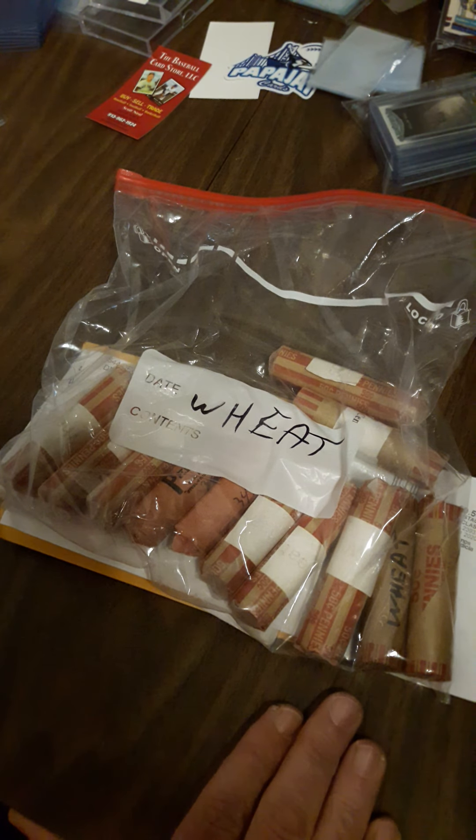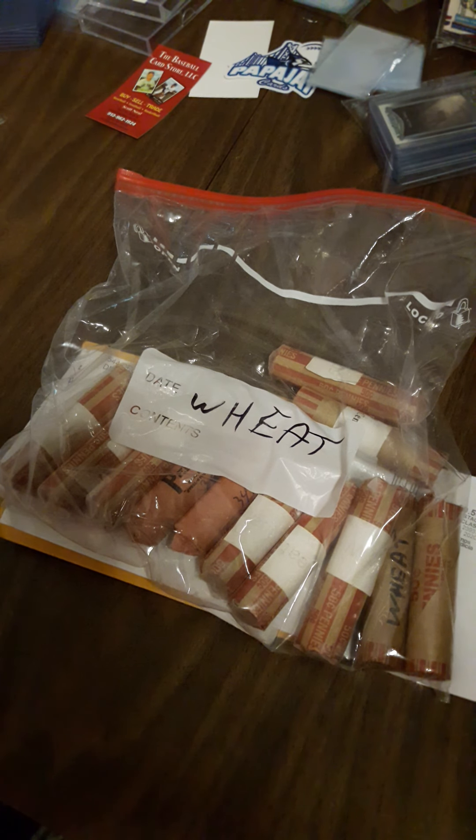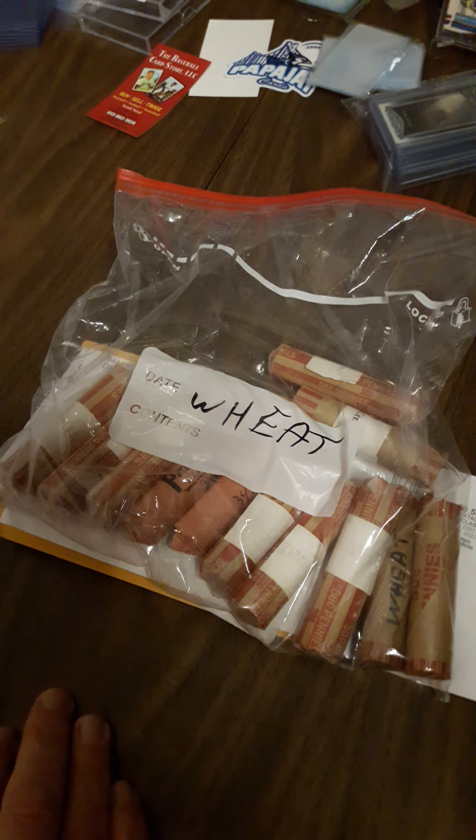I have some of it in one bedroom in a safe, some of it in another bedroom stored away, and all the expensive stuff — the silver, or actually all nickels, dimes, quarters, half dollars, dollars that are silver — in the safe deposit box at the bank.